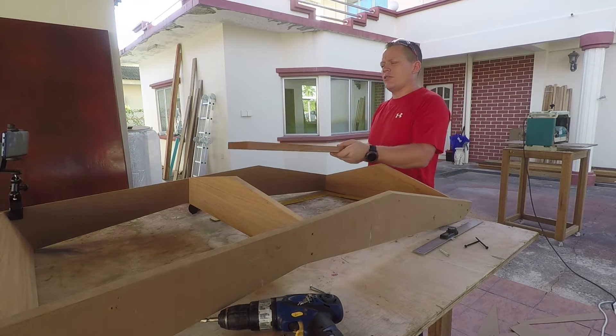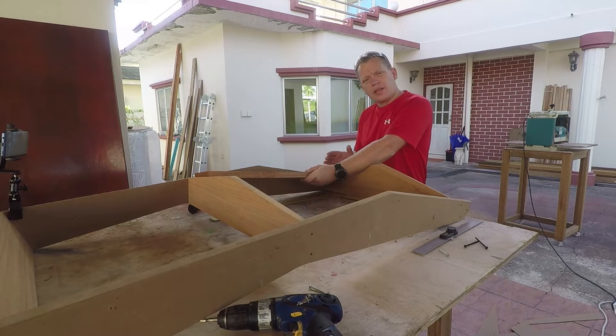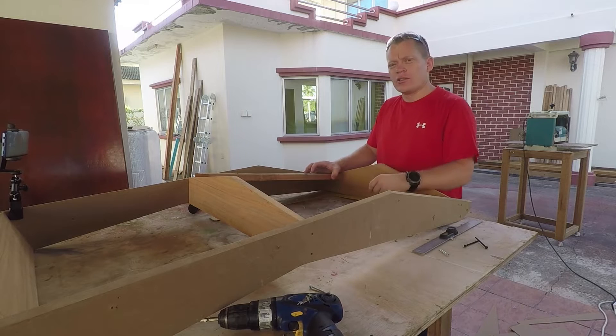My plan is to add another piece in here that will keep the 90 degrees and keep it square, and also allow enough room for all the electronics to fit underneath.